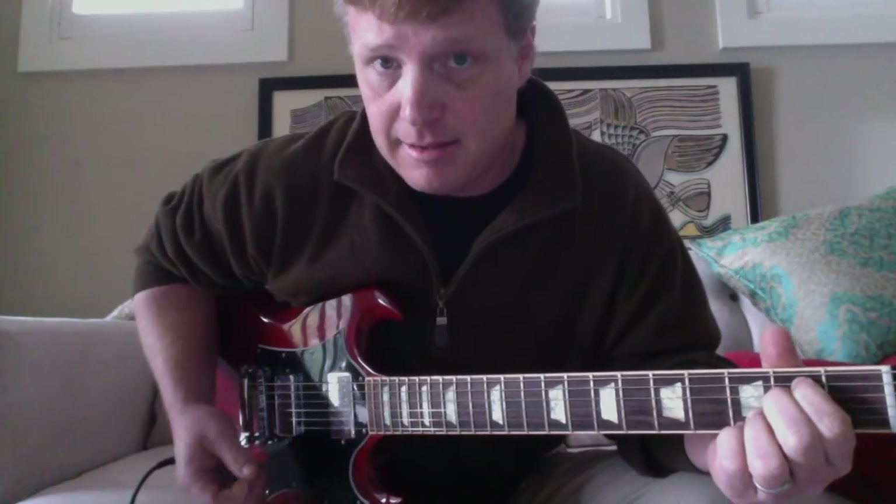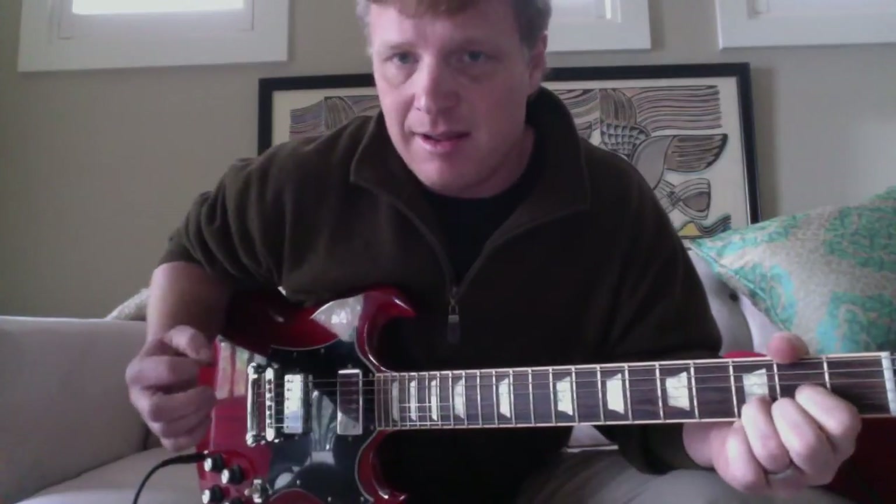The verse goes: E, D, A — and then this next chord. So it's E, D, A, and then into the C section.